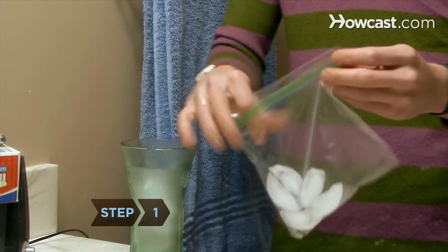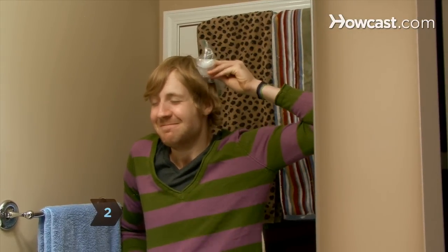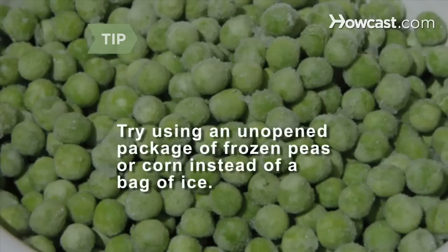Step 1: Put some ice in the plastic bag and seal it up. Step 2: Hold the bag against the gum in your hair. Freezing it will make it easier to get out. If there's an unopened package of frozen peas or corn in the freezer, you can try using that instead of ice.